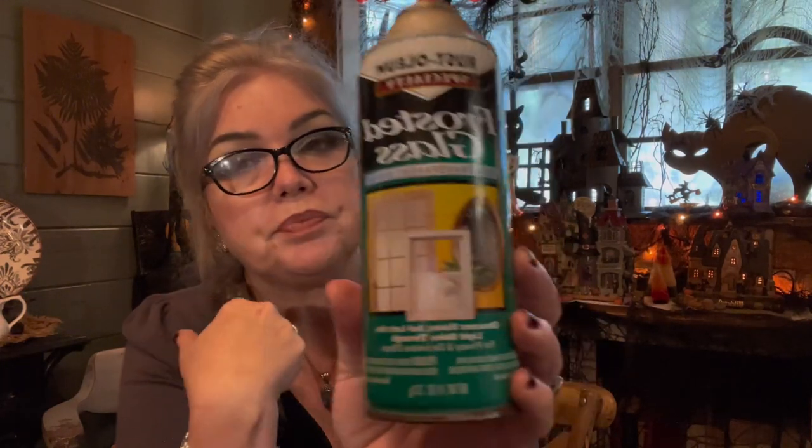It is a semi-transparent finish, and it's usually sold as a privacy screen for glass doors. I'm going to use the Crystal Frost spray on my bathroom mirror downstairs.